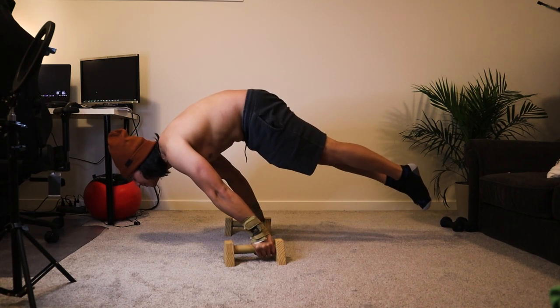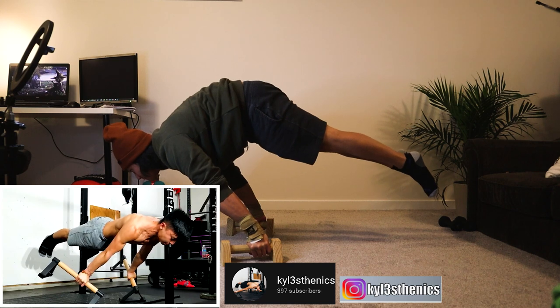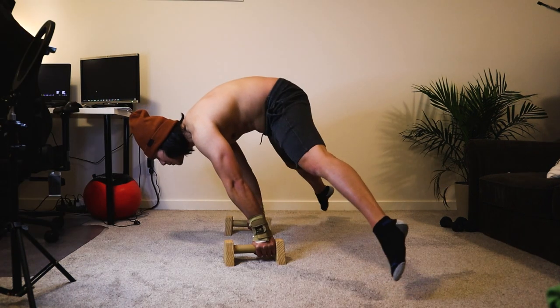This method that I am about to share was taught to me by Kylistanics, one of the best calisthenics athletes out there. Link for his channel is in the description below. I'll also provide a link for quality calisthenics equipment for you to use.